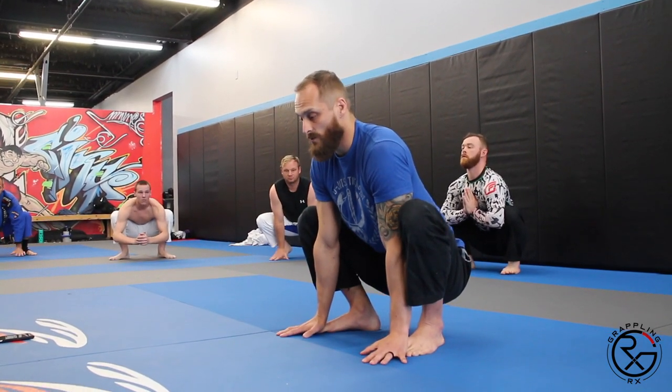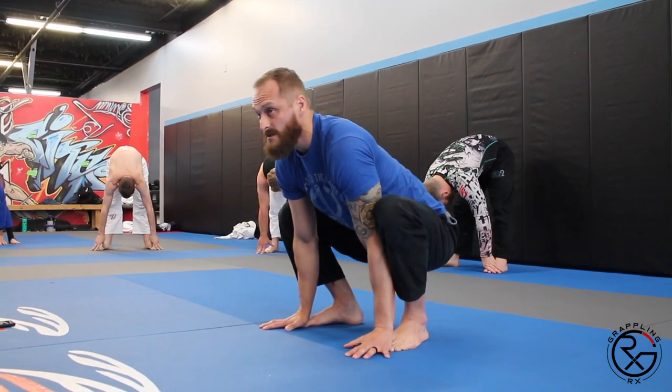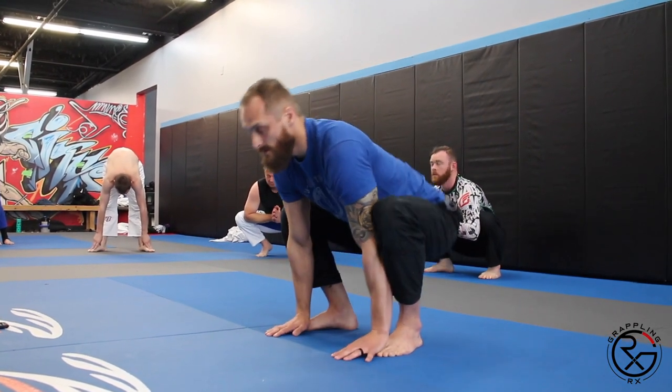Hands are going to go down towards our feet or the mat, extend. You should feel these in your hamstrings. You can speed this up, slow it down — I like to hold about five to ten seconds.